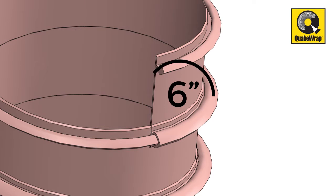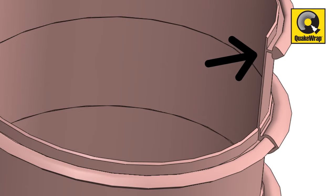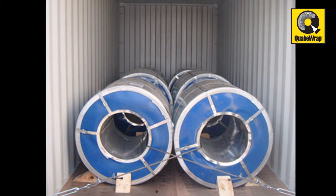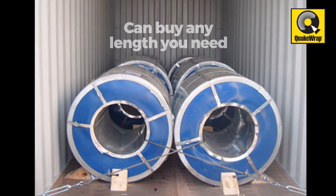The Sonorap laminate is approximately six inches wide and has a flat, smooth surface on one side. There are male and female interlocking elements along the edges of the laminate for easy and secure connection. Sonorap is sold in rolls of 1,000 feet; contractors or do-it-yourselfers can buy the length they need from their local construction supply store.